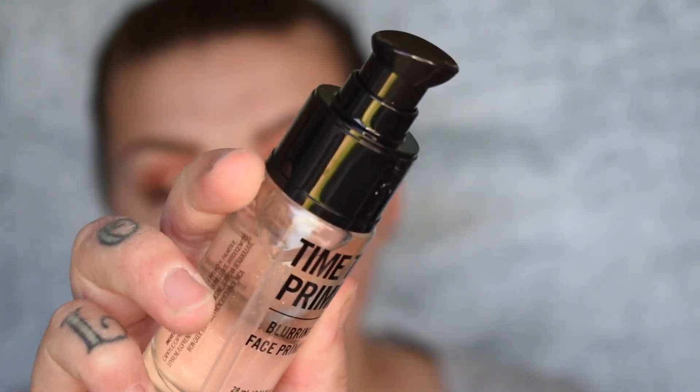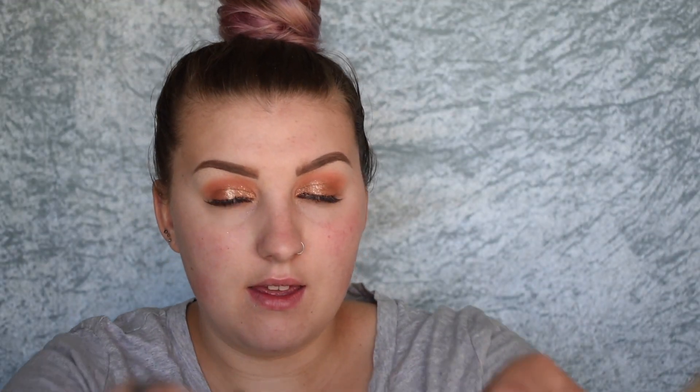I might try the silver one in my inner corner towards the end of the video. Moving on — I have this other face primer, the time to prime blurring face primer. I'm going to use this in the center of my face where I would typically get pores. It actually has little specks of glitter in it so I'm only going to use a little bit through the center of my face, since we already used the illuminating primer on the rest. What I've been doing is mixing the glow drops in with my serum primer and I've been loving that — if you want a dewy base, definitely try doing that.